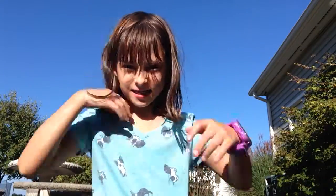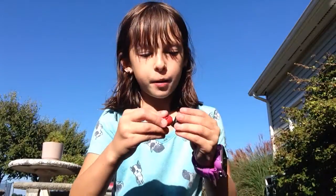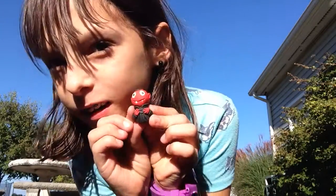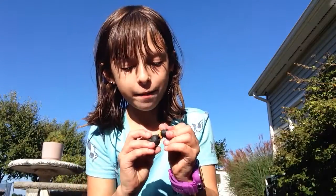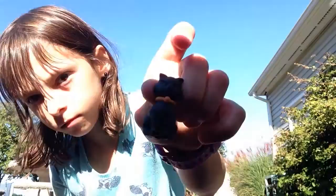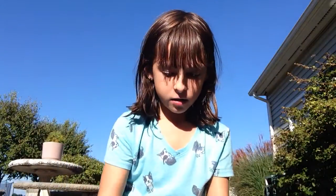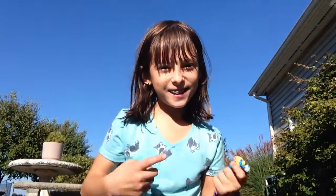Hey guys, today it's Katie Jingle, and I have a little vampire eraser, a cat — a little cat eraser — a little mummy eraser, and also a little ghost eraser. And also bubble gum, which I can't eat because I have braces.